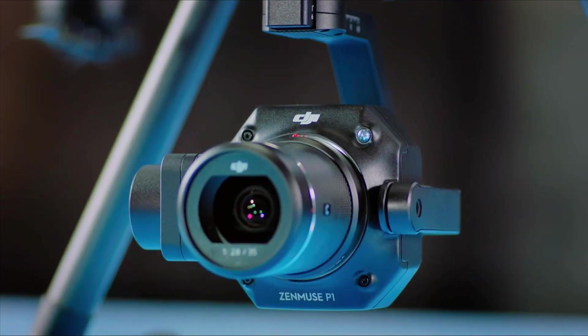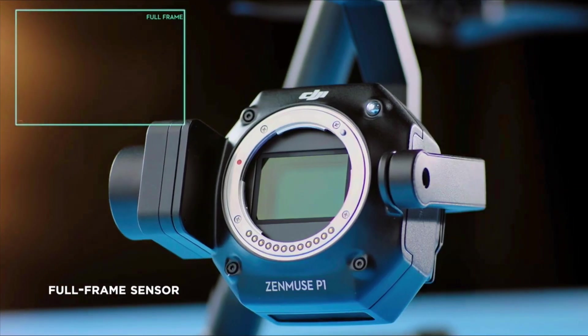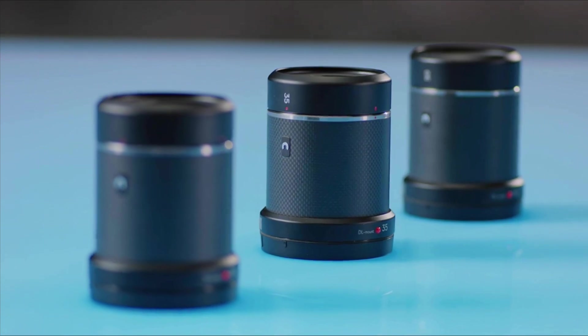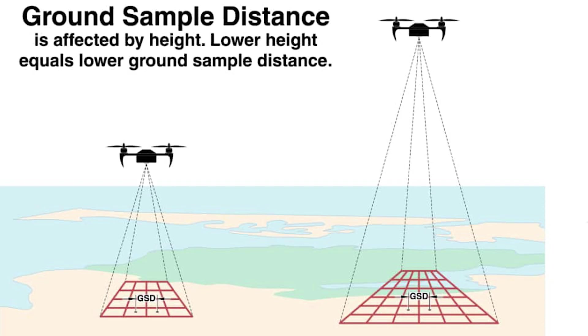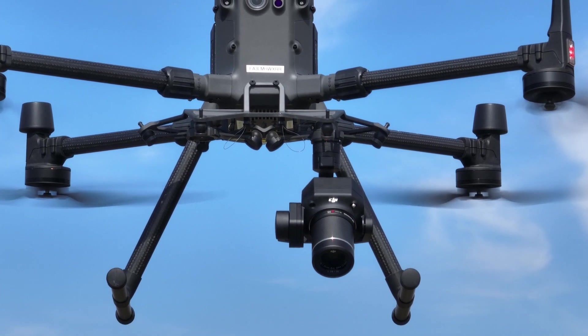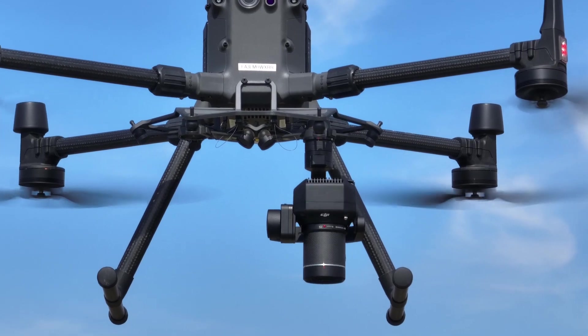What do we have here? This is a top-of-the-line camera sensor, there's no doubt about that. This is a 48 megapixel camera, this is a full frame sensor, this has a mechanical shutter, this has interchangeable lenses where we can go ahead and obtain any GSD at any flight altitude. In terms of a camera sensor, I don't think we're going to be able to achieve better results than something like this.